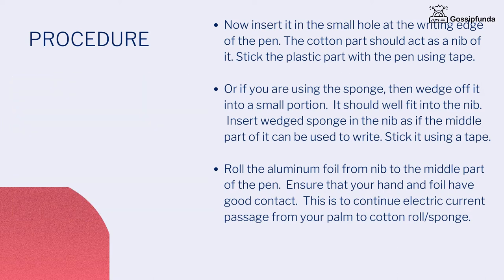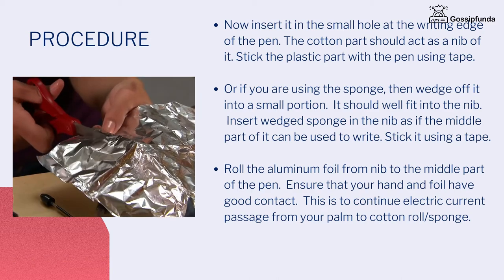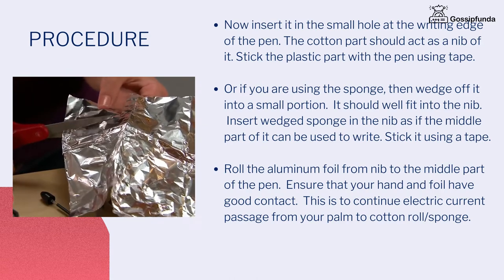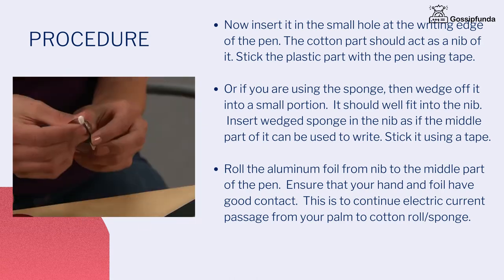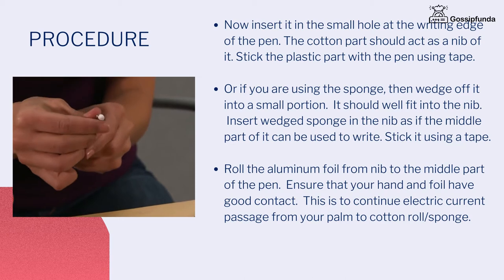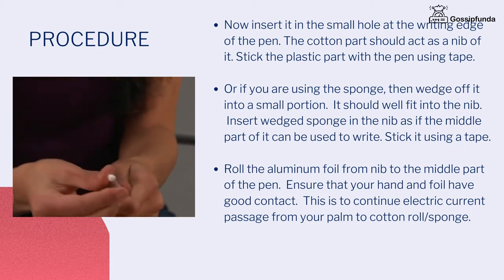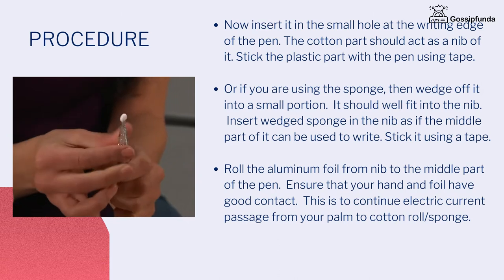Or, if you are using the sponge, then wedge it into a small portion. It should well fit into the nib. Insert the wedge sponge in the nib so that the middle part of it can be used to write. Stick it using tape. Roll the aluminium foil from the nib to the middle part of the pen. Ensure that your hand and foil have good contact.